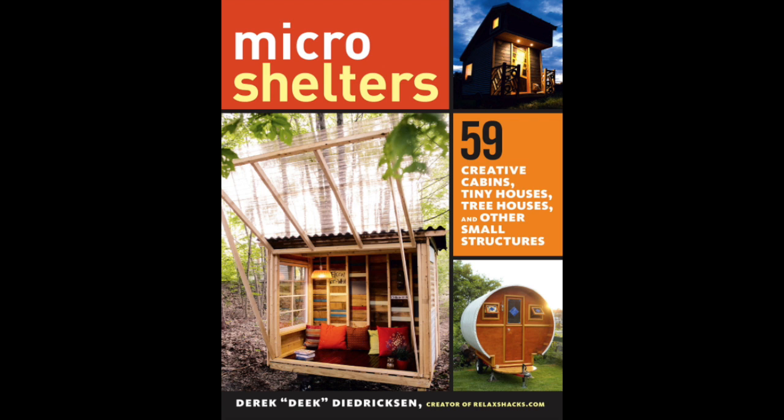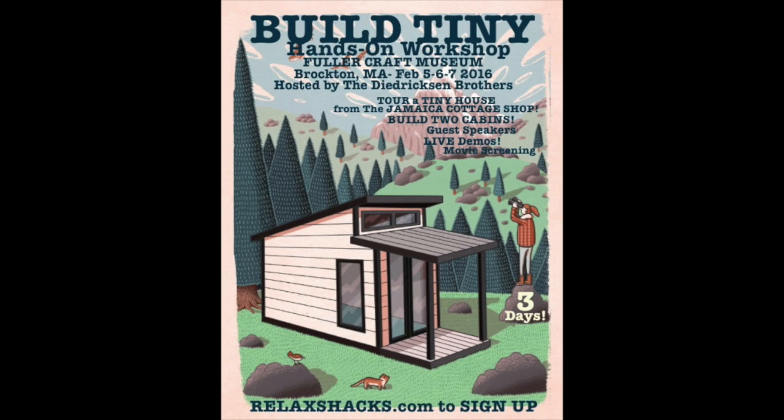Be sure to check out my new book, Micro Shelters, on Amazon.com and elsewhere — tiny houses, tree houses, cabins, shelters, and more. And our new workshop coming up: Brockton, Mass., The Fuller Craft Museum, Feb. 5th, 6th, and 7th, 2016. RelaxShacks.com.